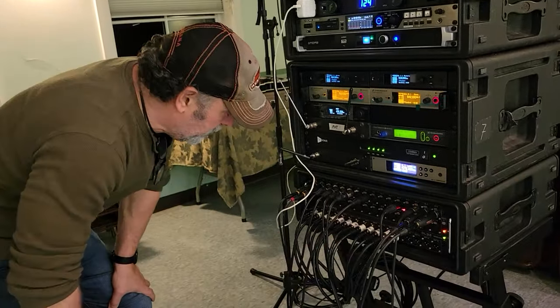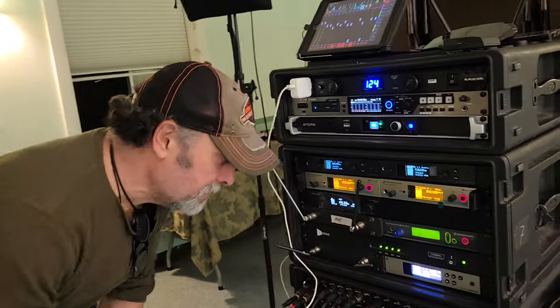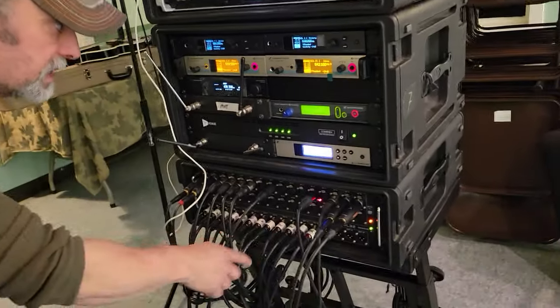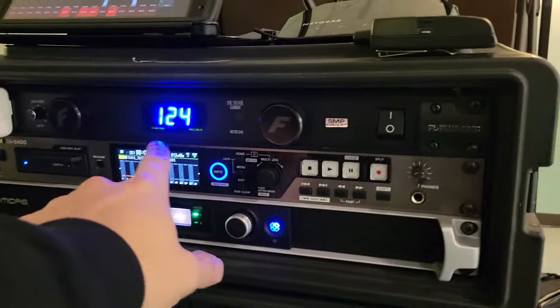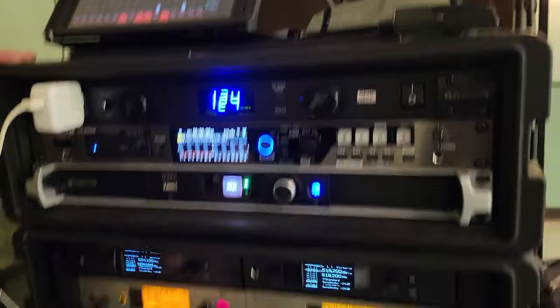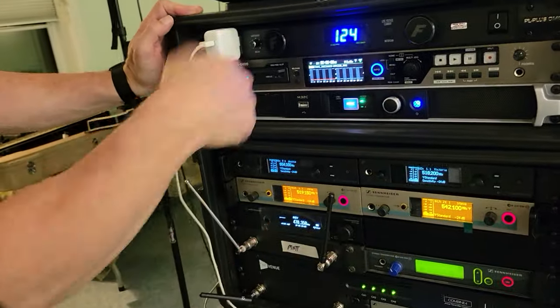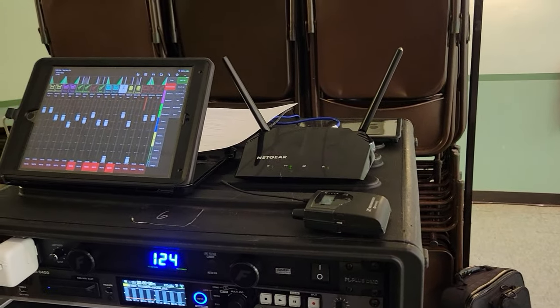We've got 12 stereo — these are our inputs. We're using the electronic kit tonight, so minimal inputs, but this takes care of everything out — this is how we hear. Power-wise, everything's going through a Furman conditioner. I have a separate Furman conditioner in the back handling all of the units first and then they come into the back of this one too. And then that's just our router.